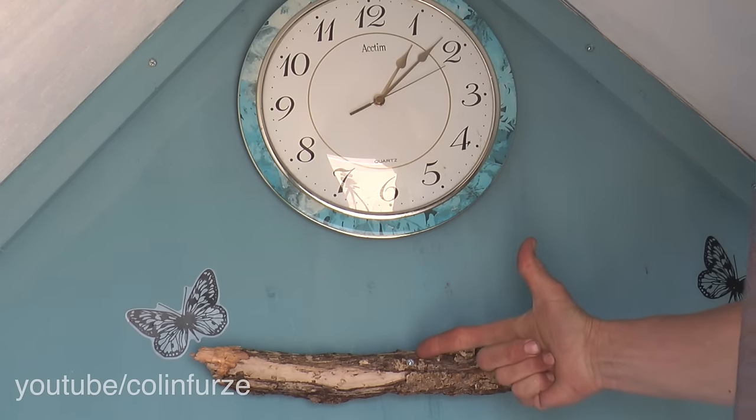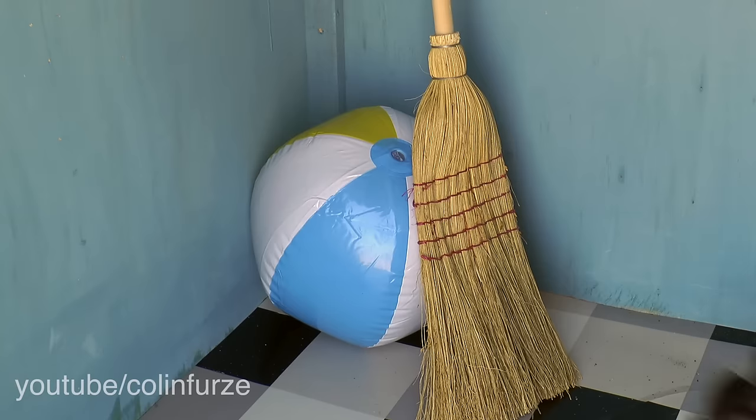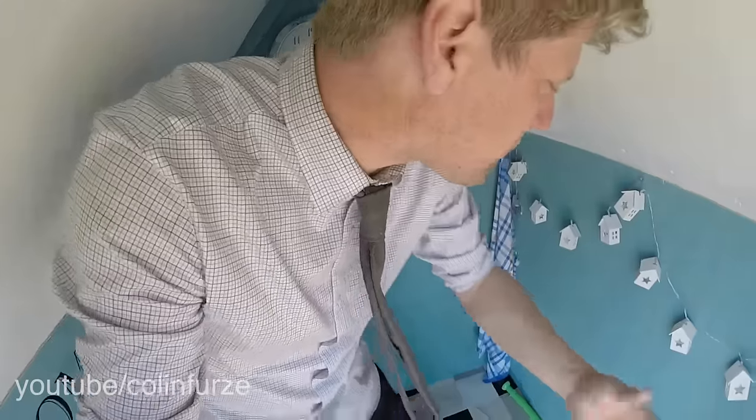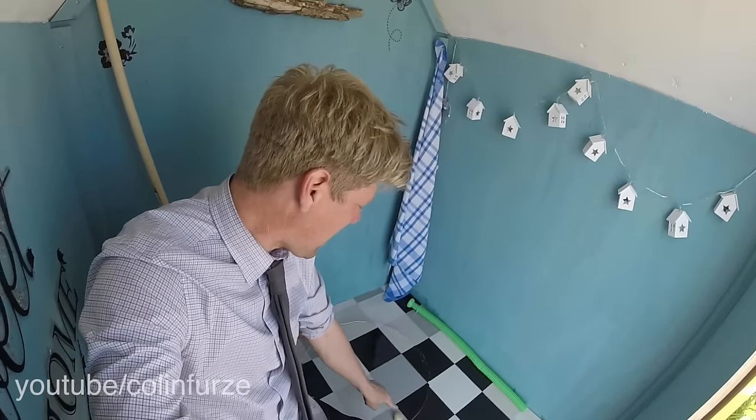Here we are inside — standard bit of driftwood screwed to the wall. We've got a clock for the sake of time. And then we've added this wonderful sticker look: home sweet home, although we've learned that home is stickier than sweet home. And then of course you've got your usual beach ball, broom and whatnot. But where this beach hut differs from any other beach hut, and it's key unique feature, is down here.